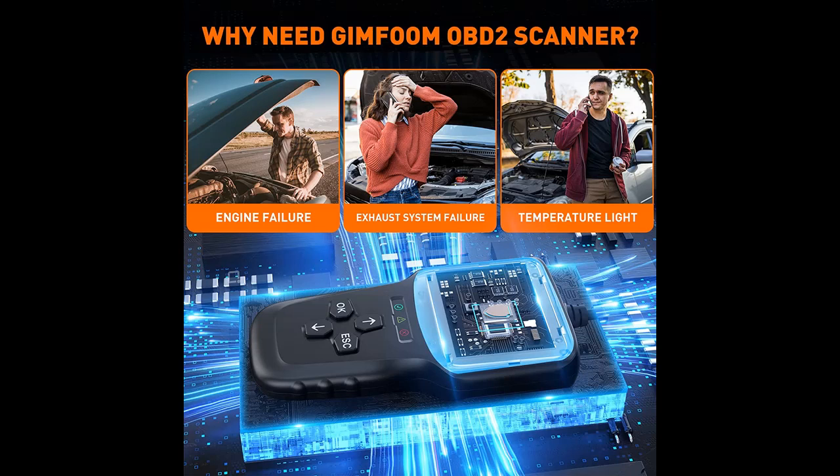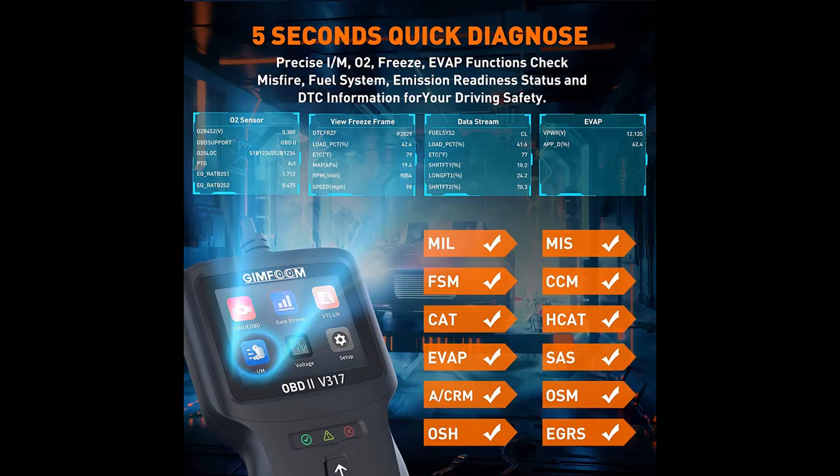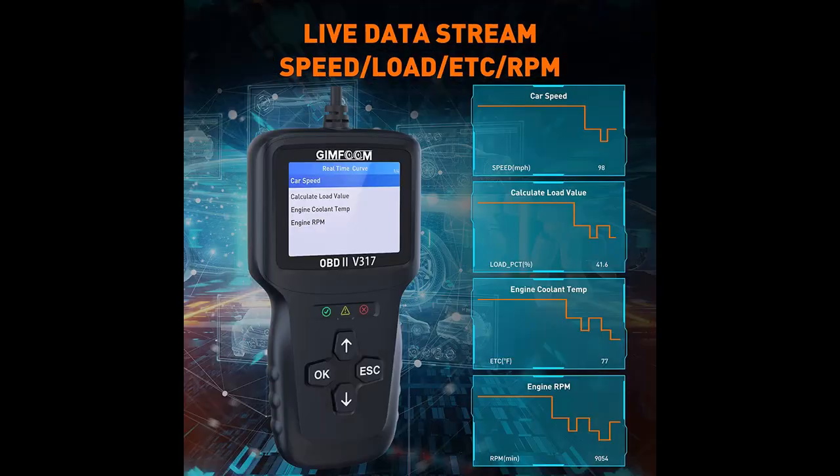The highlight features and overview summary include the following: the V317 OBD2 Scanner of the GIM FOM Savior Series was born in 2021, developed by researchers from famous universities all over the world after three years.